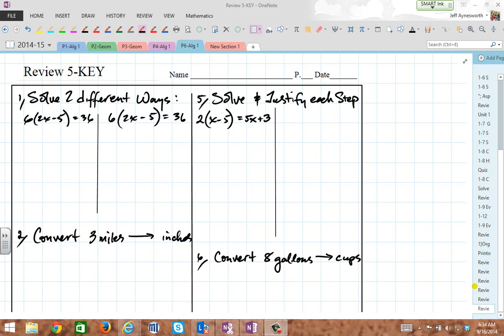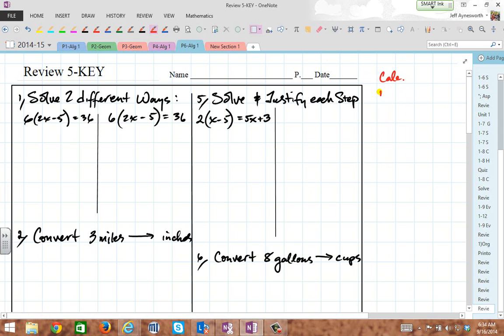Hey, good morning everybody. This is Mr. Ainsworth, and we're going to get into review number five, believe it or not. So get your calculators out, get your red pens, pencils, all that good stuff. Get your notes out too. You need your calculator out, you need your notes to refer to.